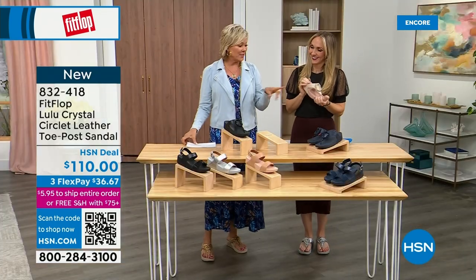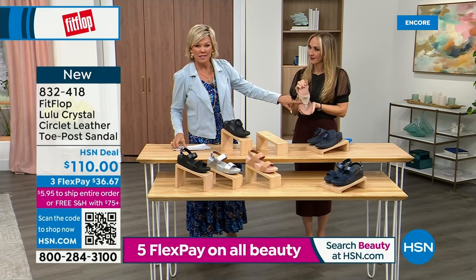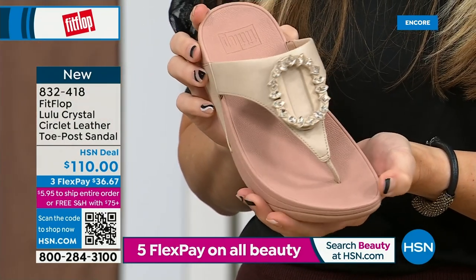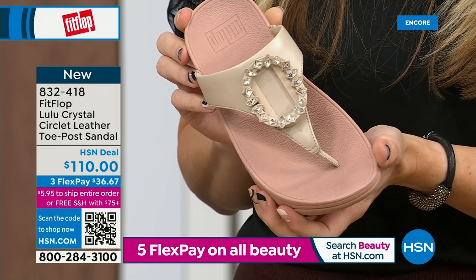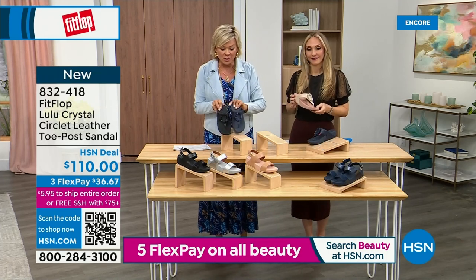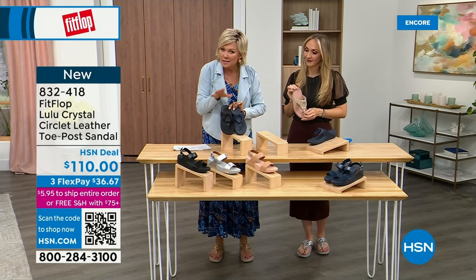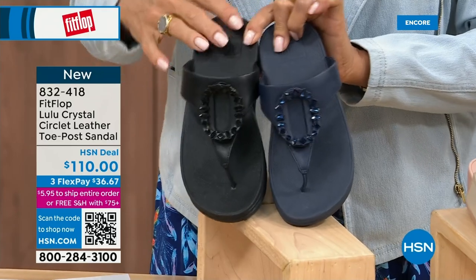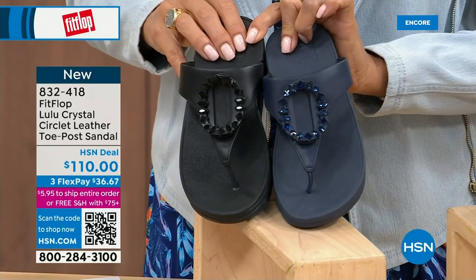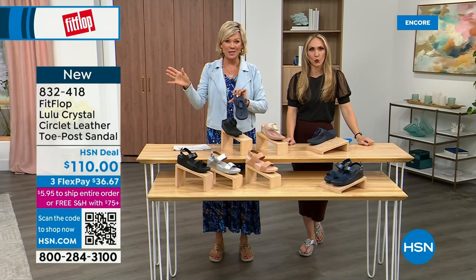Tonight we have a lot of new styles, this being one of them. If you want the rosy beige, there are about 130 available. We do have five through eleven — remind you, bump down half a size if you go between. I want to put the navy and the black side by side to show you the difference in the stones. The black has got the more opaque, not see-through kind of stones versus the navy — you can see the difference. It's 832-418. This too qualifies you for free shipping for the rest of the day.